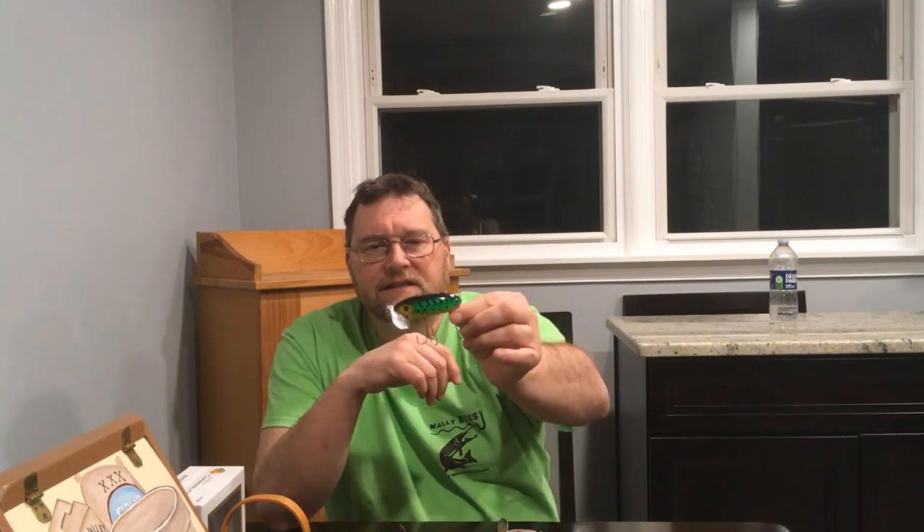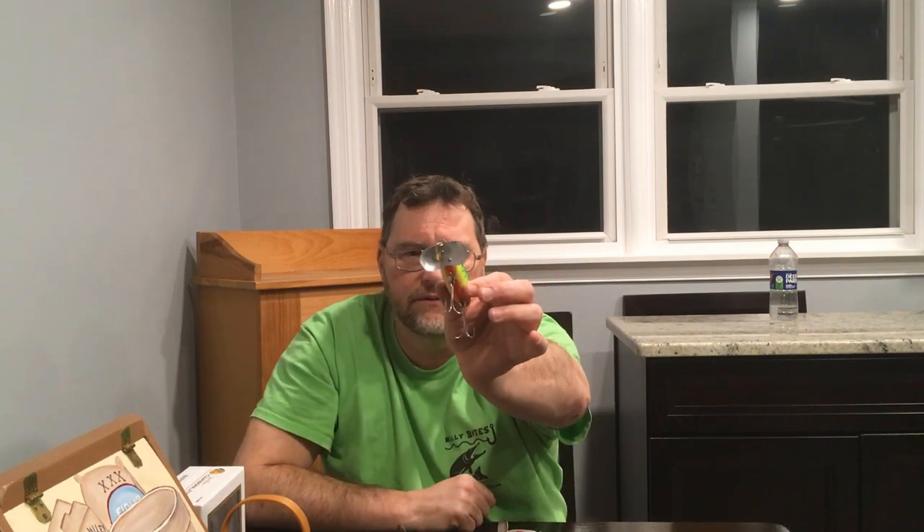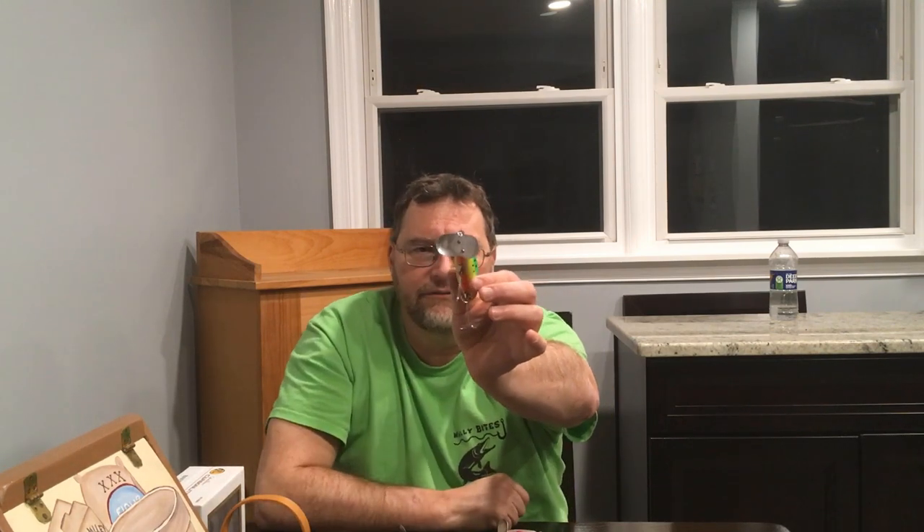The lure is made of plastic today and it comes in several sizes. This is the standard size. It's basically a plug with a metal lip on it, almost cupped like a spoon — almost as if a spoon was mounted on the front of the lure.